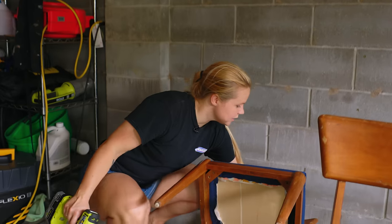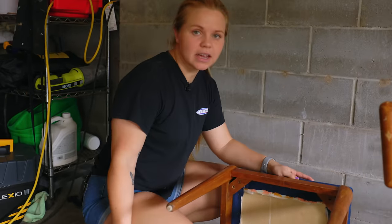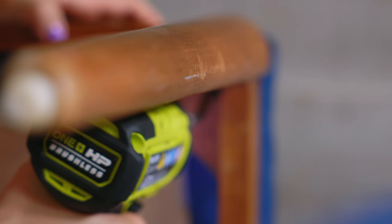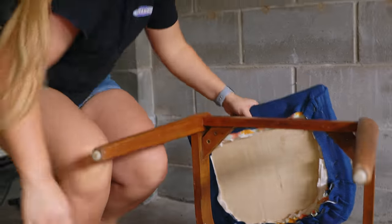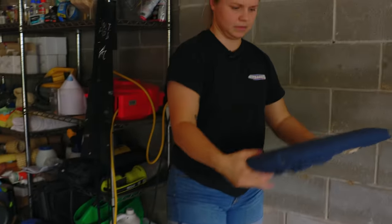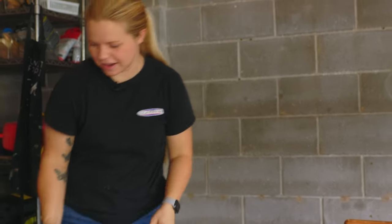First thing I'm going to do is go ahead and take the cushions off so that I can first tackle the legs and the back and get going on cleaning up everything. Looks like these have been reupholstered at least once before, and this doesn't even look original. Definitely going to be reupholstering these because this fabric has seen better days.